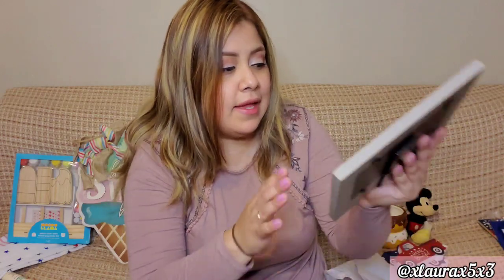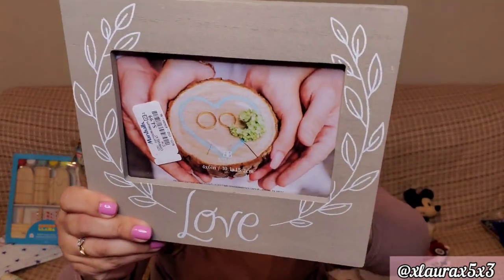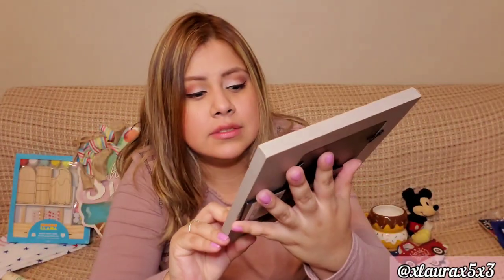I also got this frame from Marshalls — you guys know I'm doing my preparations for my wedding and I just saw it and loved it because of the color. This one was priced at $4.99.